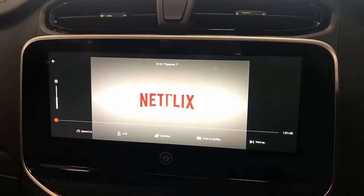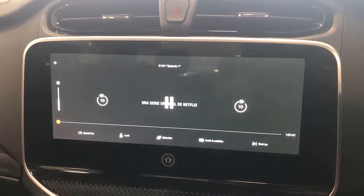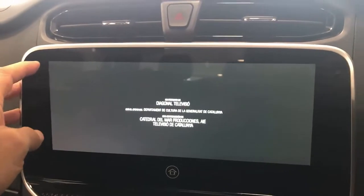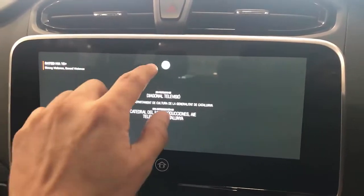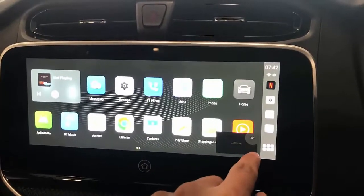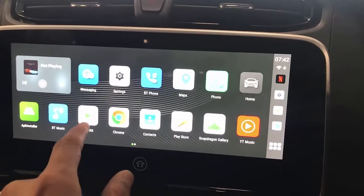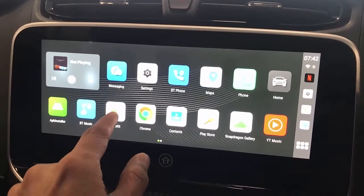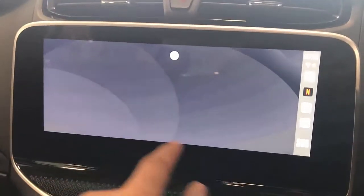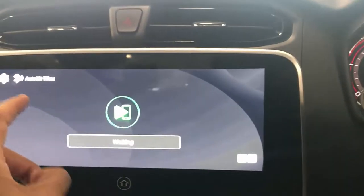As you can see, it's easy to operate — very quick and fast. It's the most affordable product in the Apple CarPlay family. This device also has wireless CarPlay and wireless Android Auto available, so you just pair it and connect to your Android or Apple CarPlay, simple as that.